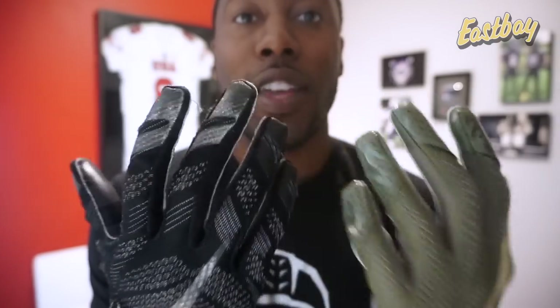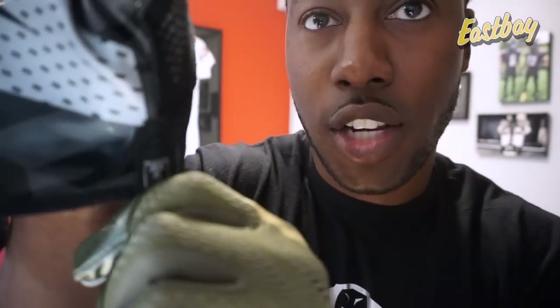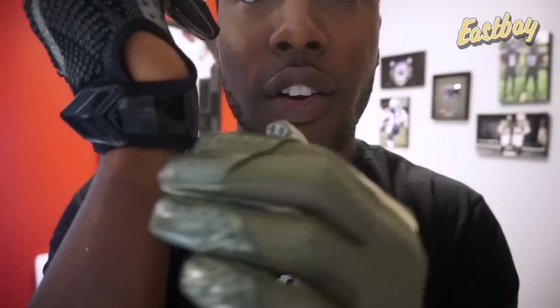You'll also notice the fingertip caps are different. This is going to help provide a better fit as well as reduce a lot of the finger twist, so that's definitely a welcome improvement. They also made the glove a little more streamlined. The SFIA and NOCSAE certification tag is now just printed directly on the glove, which is less of a distraction. They also beefed up the wrist closure — a small update, but you can see it's a little thicker and sewn on for durability.